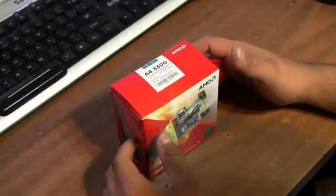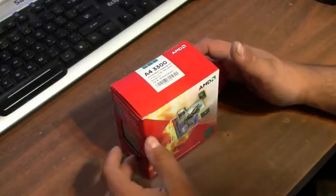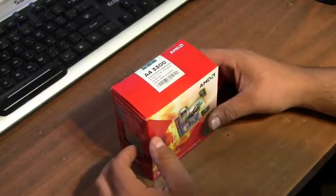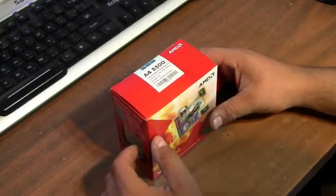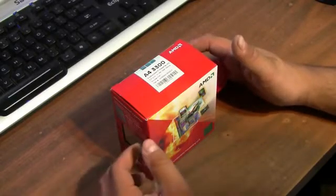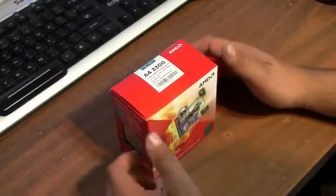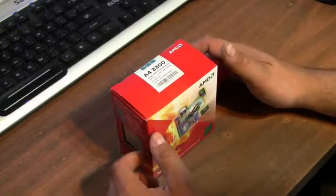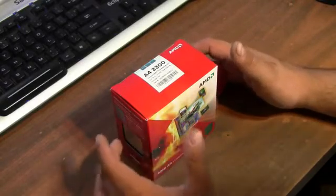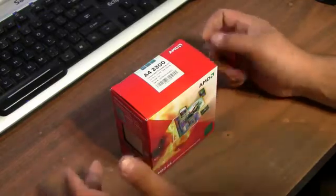Hey guys, today I'm going to be doing another unboxing of an AMD APU — accelerated processing unit — for another client build. I went with this CPU once more because it has integrated graphics, DirectX 11 graphics, and a decent processor. This is for an extremely low budget PC, so I went as low cost as possible while still wanting performance for the customer.